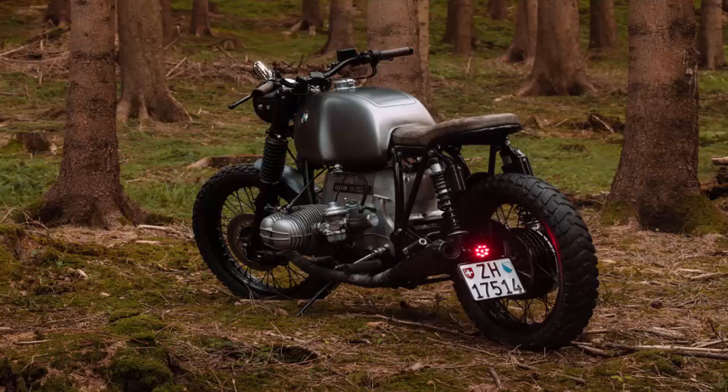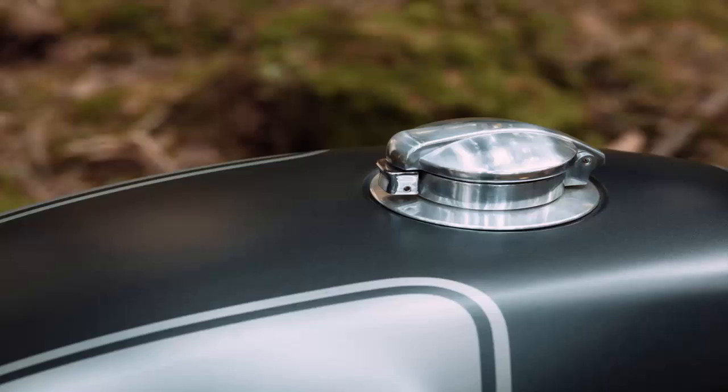Contrast Creations, BMW R. In the small Swiss village of Bonstetten, near Zurich, Ramon Seeler restores classic cars and motorcycles.